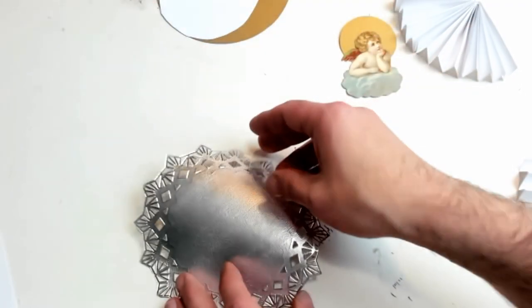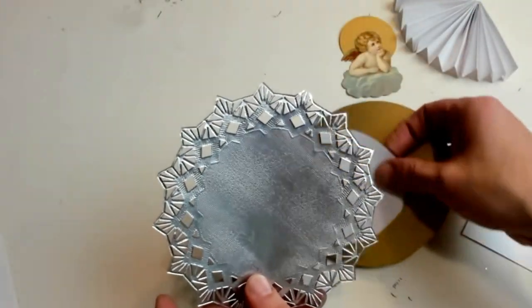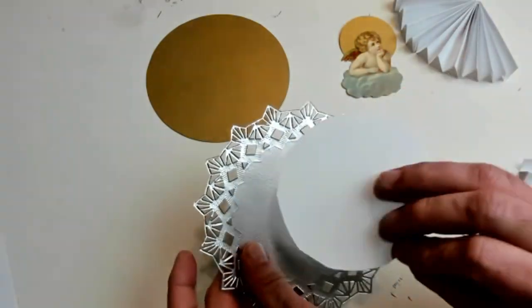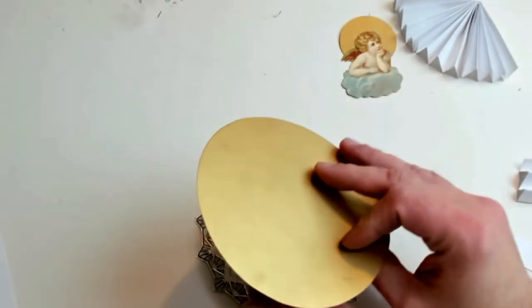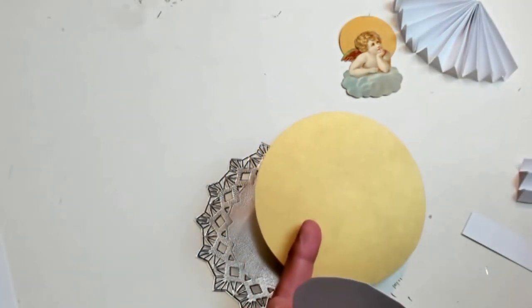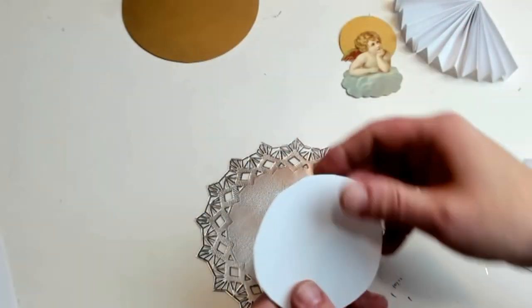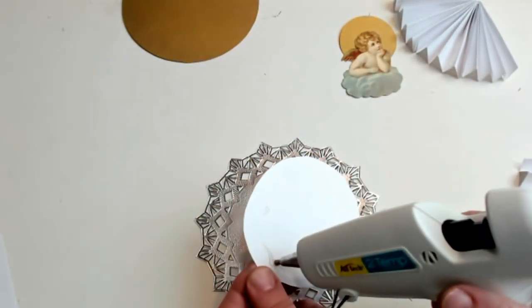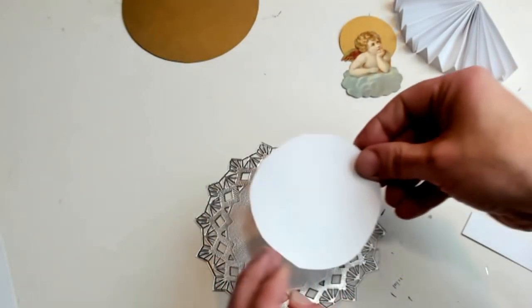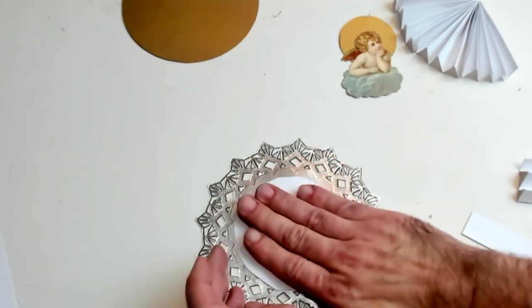I'm also going to use one of these same doilies that I've painted in the prior video, so go back and watch that one if you haven't seen it. I've cut a piece of smaller cardstock — the same stock I used when I painted these circles. I went ahead and sprayed sheets of this and cut circles out. This is just to add some weight and thickness to this piece here.